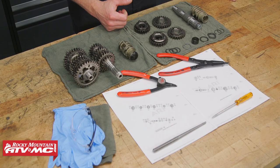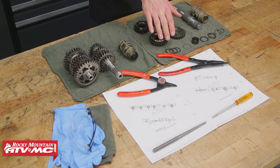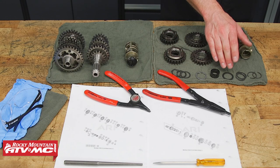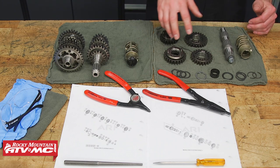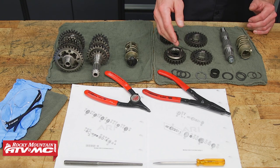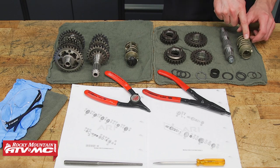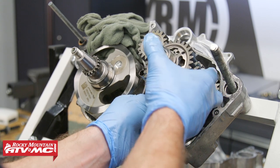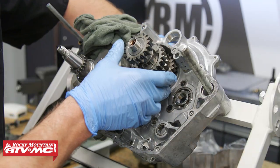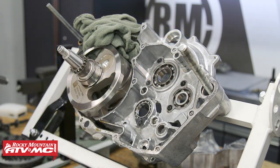As far as parts go, we have two different kits. The 2016 to 2018 450s are gonna come with the two sixth gears, snap rings, a washer, needle bearing, and your shift drum. The 2019 and newer models are gonna come with fifth and sixth gear, as well as the snap rings, a washer, needle bearing, your counter shaft, and the shift drum. If you don't have your engine torn down yet, make sure you check out our engine rebuilding series for the KTM and Husqvarna 450cc dirt bikes to guide you through those steps.